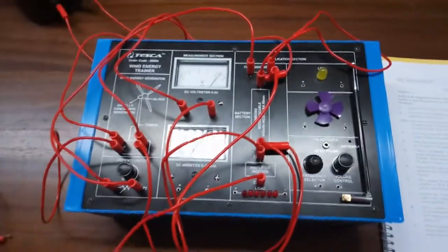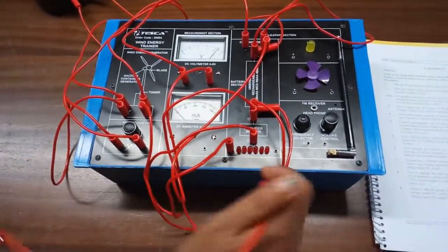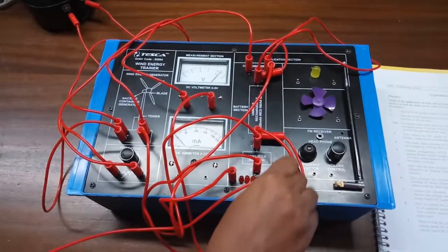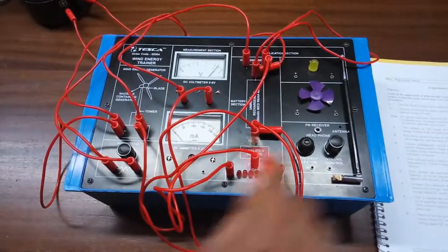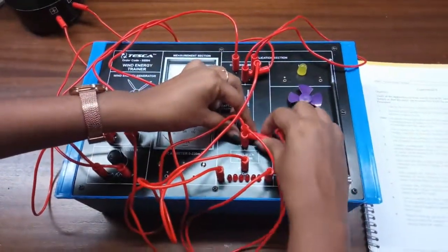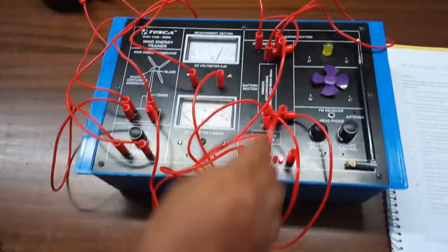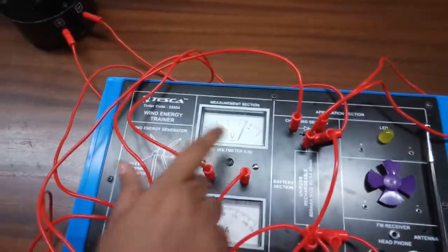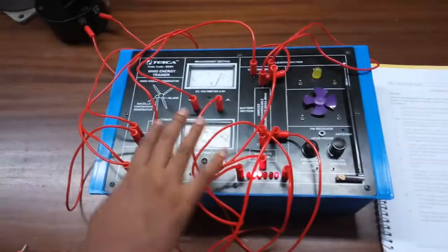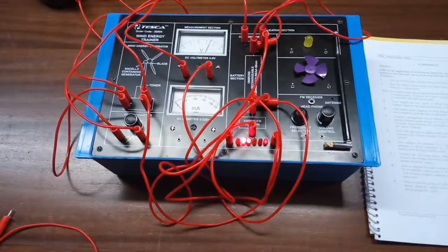Connect terminal T3 to the positive terminal of the battery and T3 to the positive terminal of the load. Connect the negative terminal of the battery to the negative terminal of the load. We can see that the LEDs are glowing and the voltage has varied. The battery is charging with the wind energy based DC supply, and the load is operating with both the battery and the wind energy based DC supply.